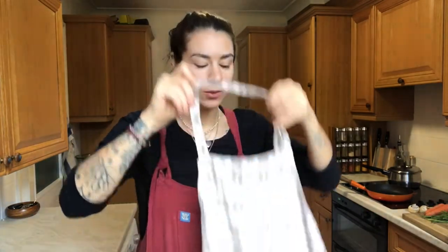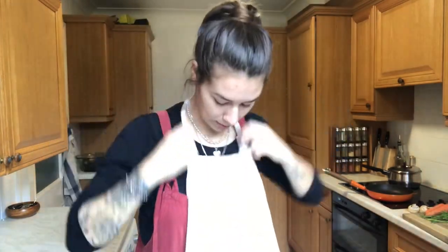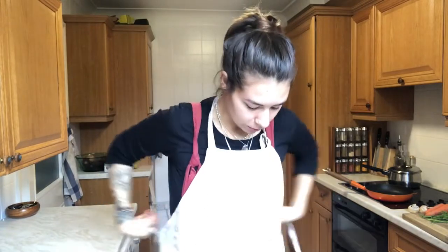I always wear an apron because when I'm cooking and even when I'm eating, I get food all over me. And this apron is unbelievably dirty.